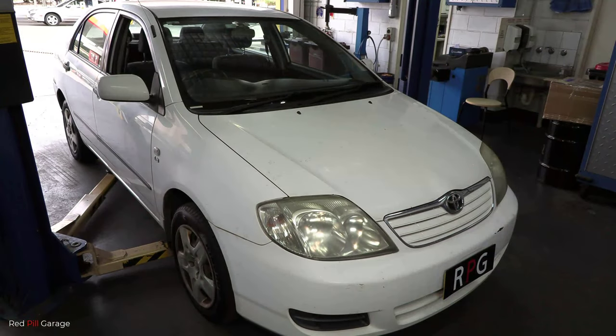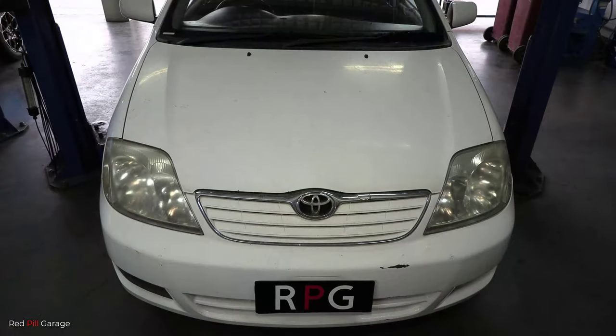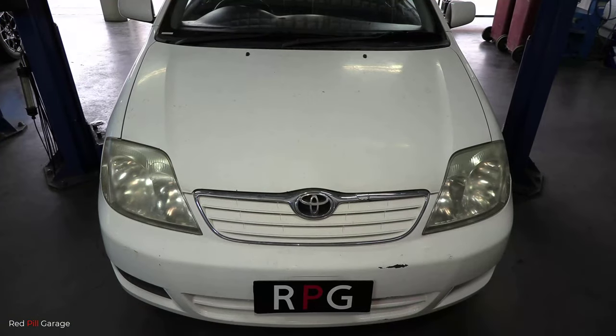Hi everyone and welcome back to another episode of Red Pill Garage. Does your car's engine have an oil leak? On today's episode I'm going to show you a common oil leak that most cars develop over a period of time, and how to diagnose and fix it.